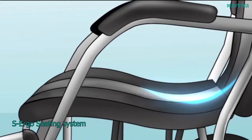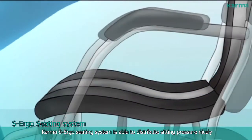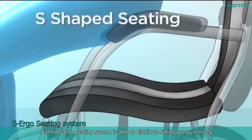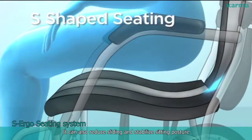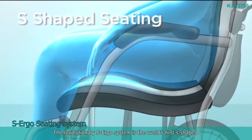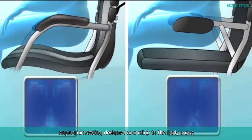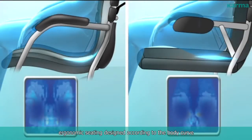Karma S-Ergo Seating System is able to distribute sitting pressure nicely. It can also reduce sliding and stabilize sitting posture. The revolutionary S-Ergo system is the world's first S-shape ergonomic seating designed according to the body curve.